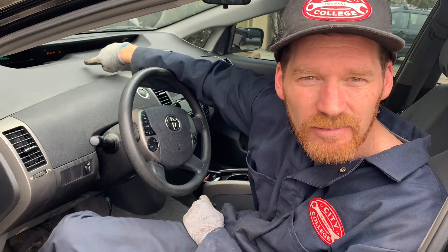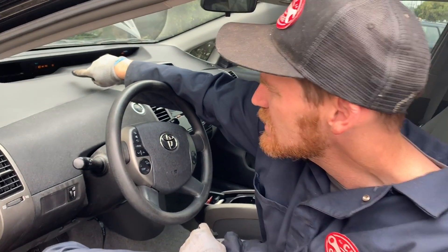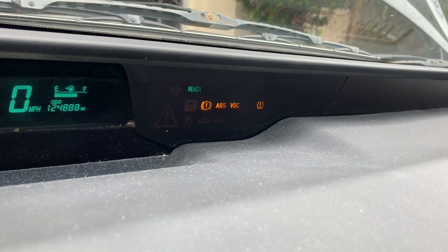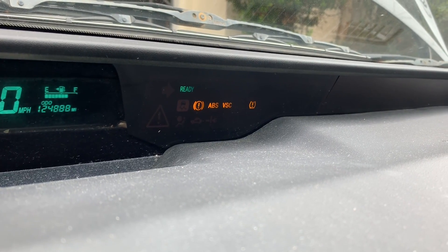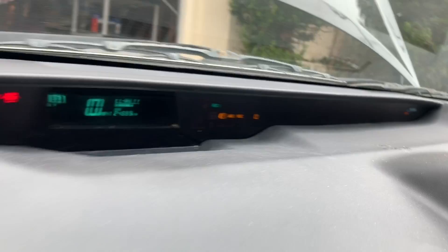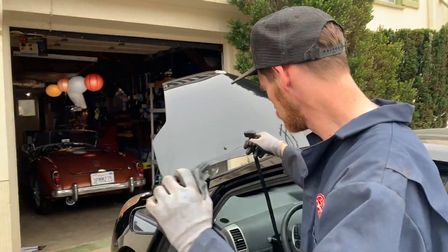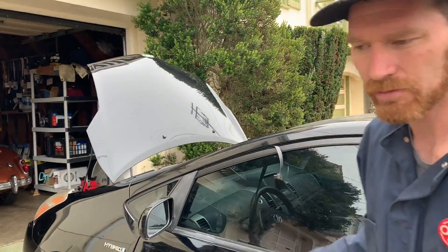We also have the ABS, VSC, and another brake-related warning light on. We'll go ahead and scan the codes just to make sure we're replacing the right thing.